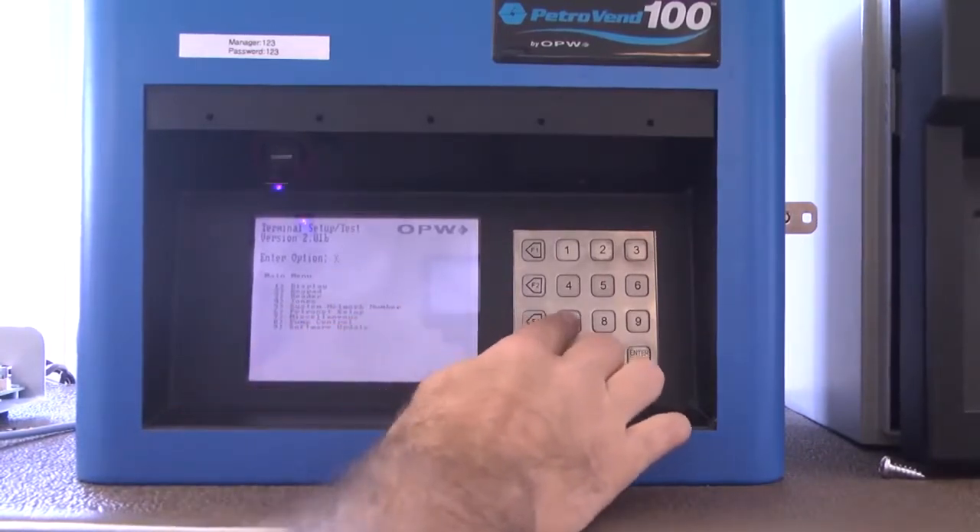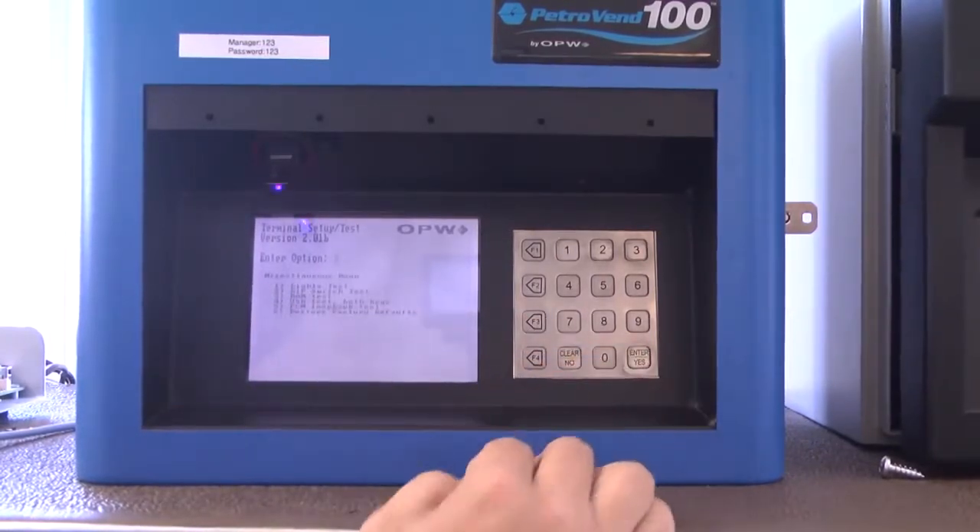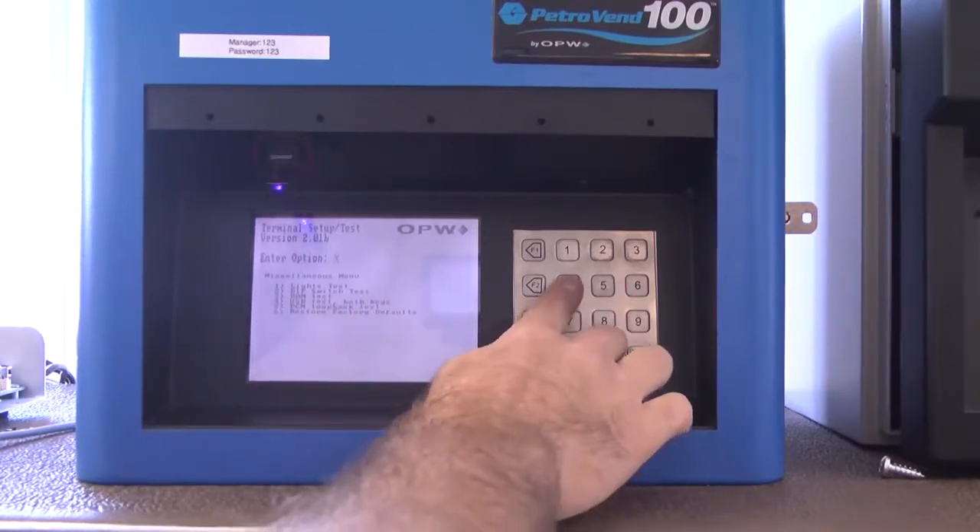Select option 7, which is miscellaneous, and press enter. Then select option 4, USB test, both keys, and press enter.